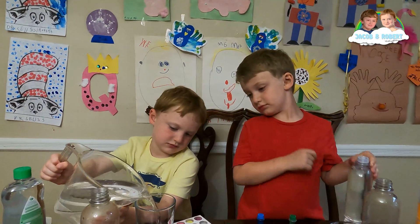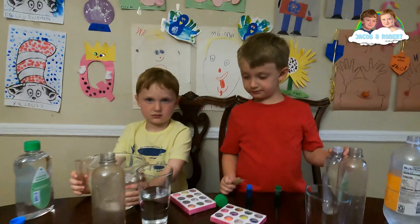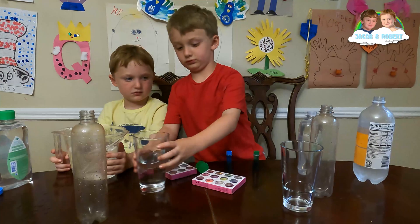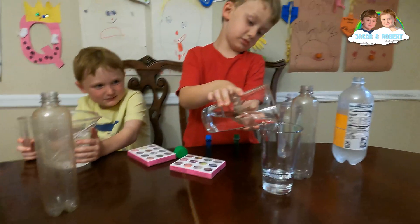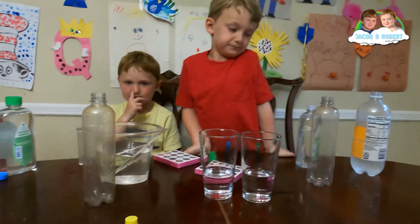The second ingredient. No, too much water, too much water, way too much water! So why don't you, Jacob, pick half of Robert's glass and put it in your glass. Why is it way too much? You need like that much water — that's it, that's it, it's fine. What is the second ingredient?